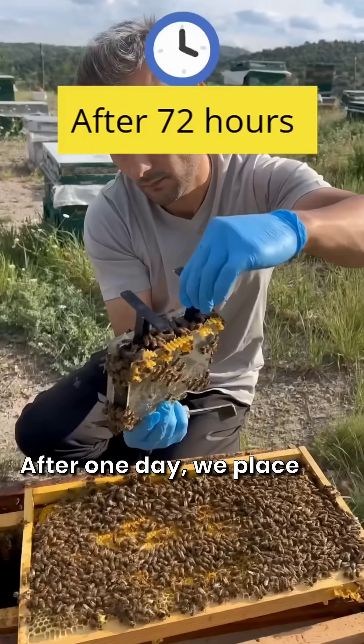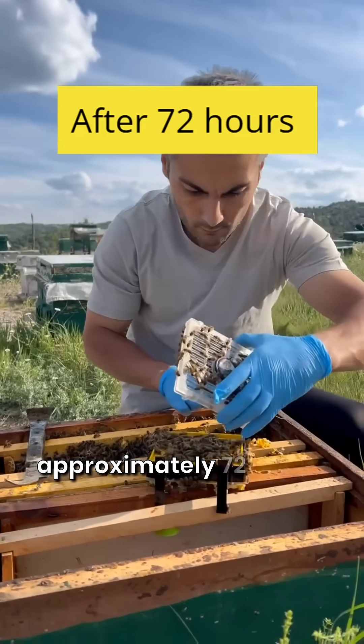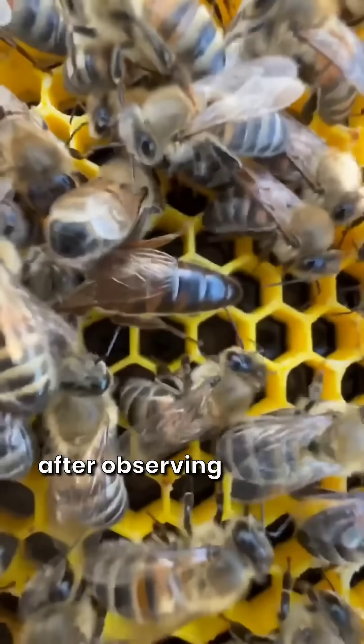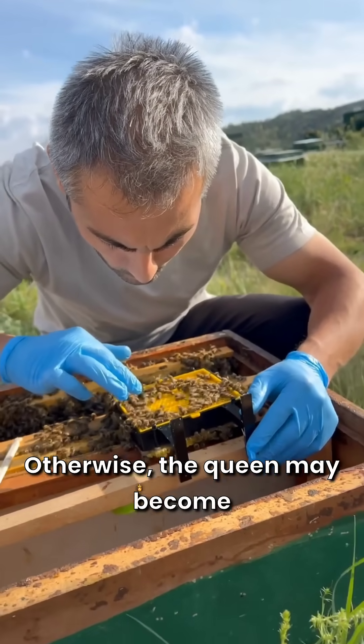After one day, we place the queen bee inside from the front. I waited approximately 72 hours. You can release the queen earlier, on the same day, after observing that she has laid eggs. Otherwise, the queen may become stressed.